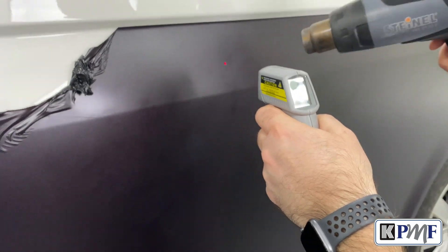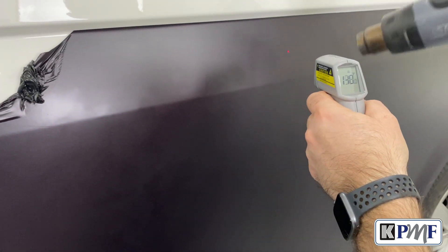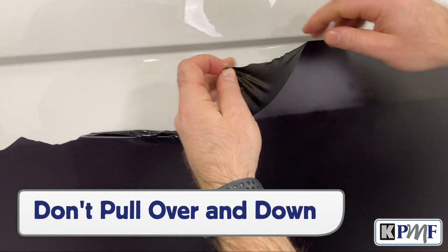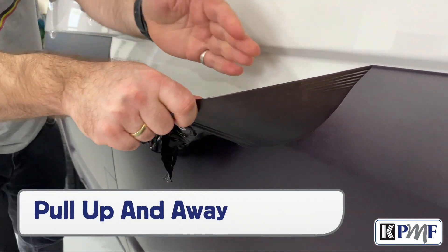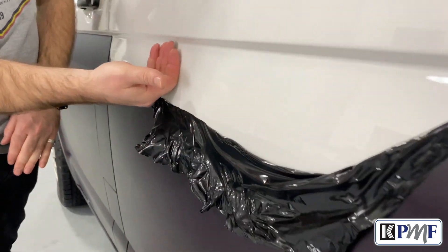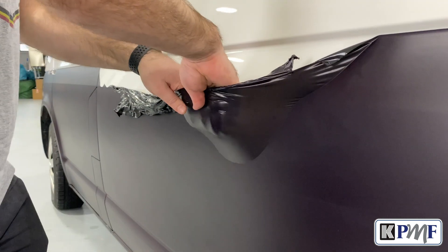The best protocol is to warm a manageable section up to 150 degrees Fahrenheit and begin by using an IR thermometer to gauge the time needed to achieve this with the heat source. The angle of the pull is critical — don't pull over and down as this can leave adhesive on the surface. For the best results, pull up and away from the direction of the removal. This method is similar to removing reflective film and PPF. An easy way to ensure this angle is to heat an area, then put the hands underneath the film and pull up.